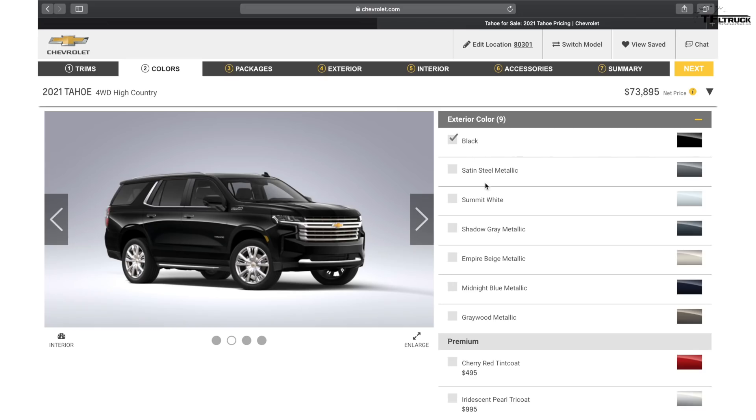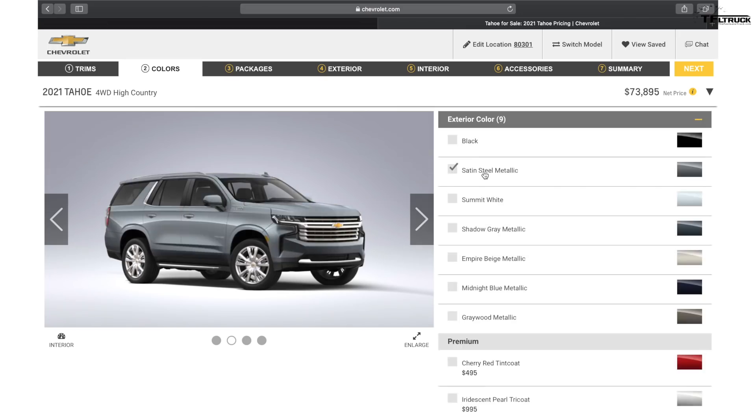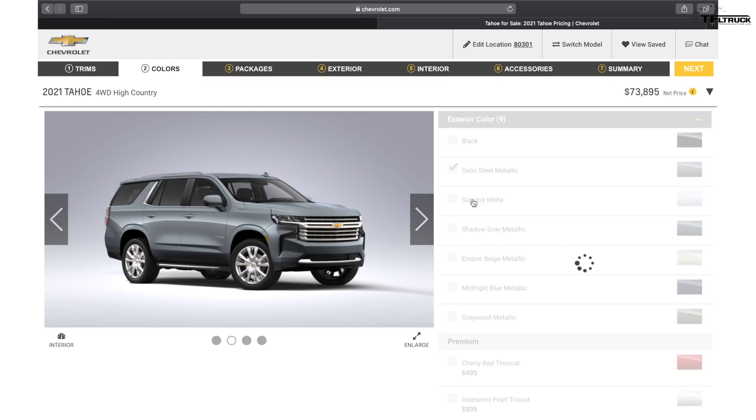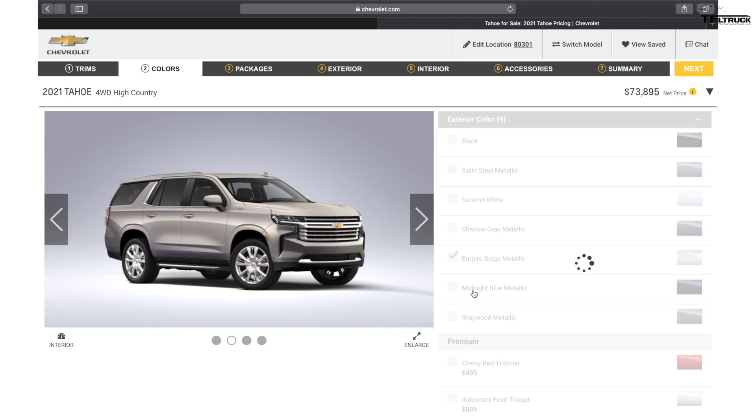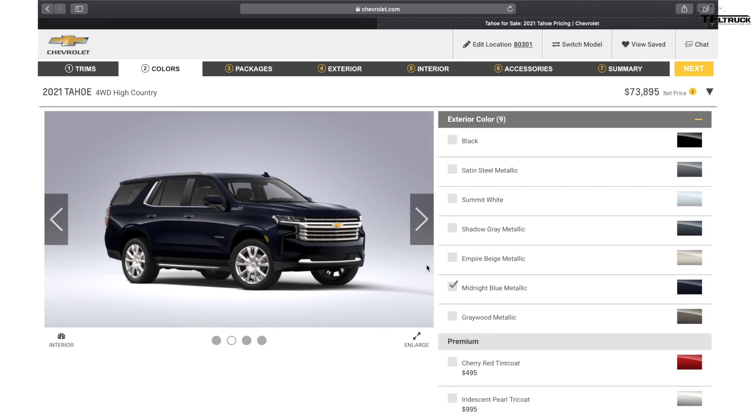Colors start with black. Satin Steel Metallic is a color I quite like. There's Summit White, Shadow Gray Metallic, Empire Beige — I'm not a beige guy — Midnight Blue, and a darker blue metallic. Those are all standard colors across the Tahoe and Suburban range — seven color options in total.